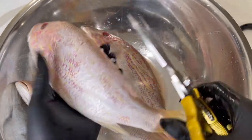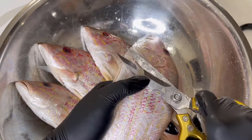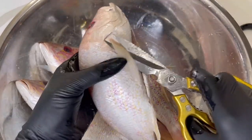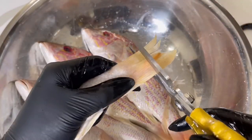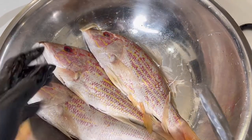I'm just cleaning these up. I'm going to get the scales off, get the extra fins — just clean them up. This one is trying to get away already. So we're going to clean them up, cut all the excessive — see the tail — make it look nice and pretty.